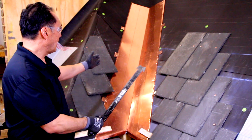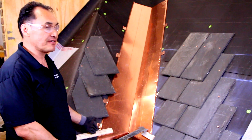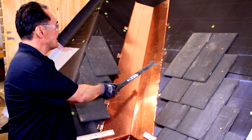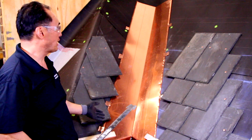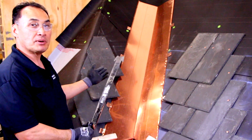Now we've torn out all of the slates on both sides of the valley so we can access the valley metal. Now we can take out all of these cleats and remove the old valley metal. We'll put new underlayment in and a new valley and then put the slate back.